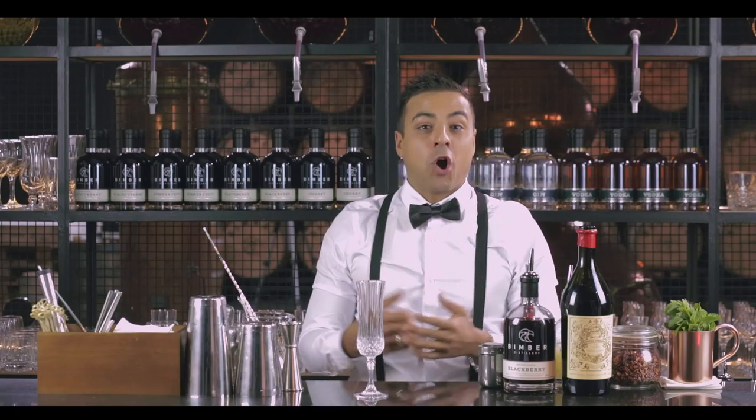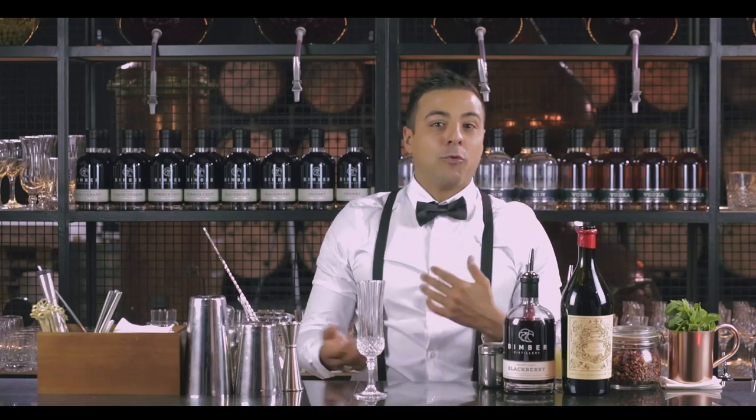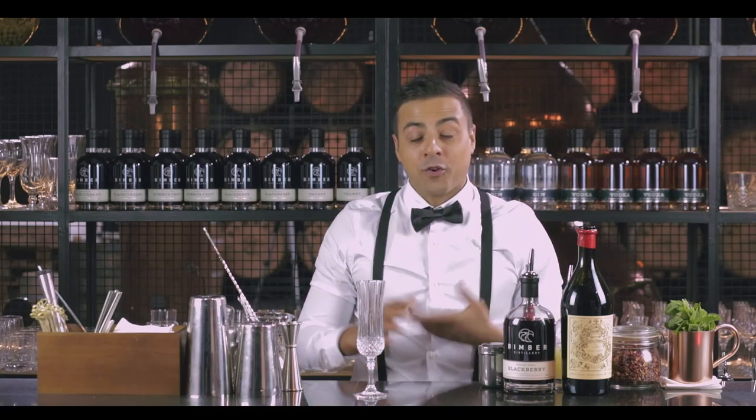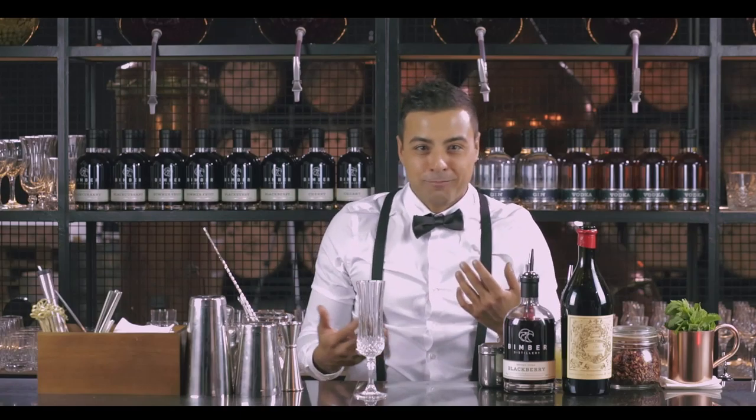Hi, welcome to Bimber Distillery. Today I would like to add a bit of vibrancy and fruitiness to your favorite champagne cocktail. It's a perfect combination to offer your guests when you are at a dinner party, as well as to chat with your girlfriend around the table about your next holiday. It's a very simple drink — everybody can replicate it at home in the comfort of their own house, so you don't need any professional bartender to come over and make it for you.